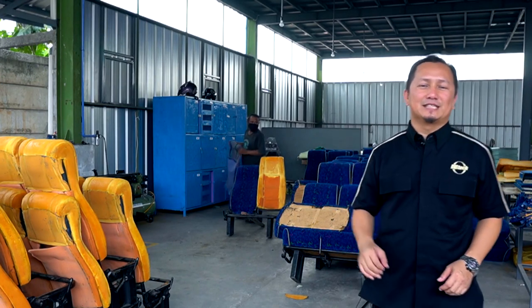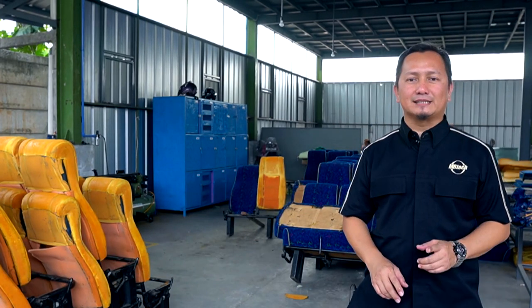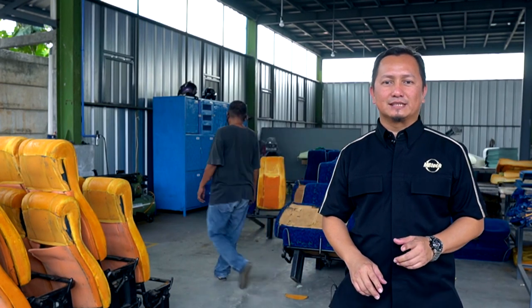Halo PT Klovers, kembali bertemu bersama saya Arief. Saat ini saya sedang berada di daerah Bogor mengunjungi PT Megapilar yang secara khusus mengerjakan reparasi dan rekondisi jog untuk bus.